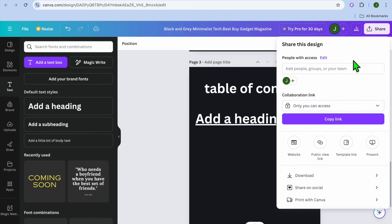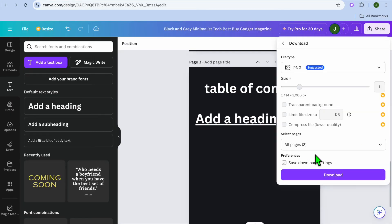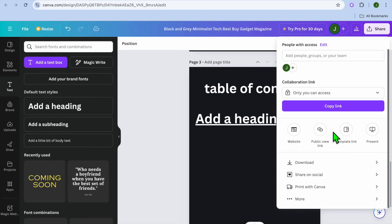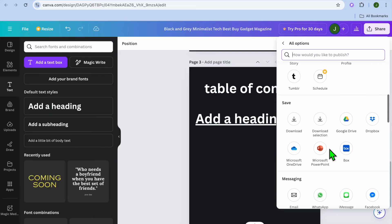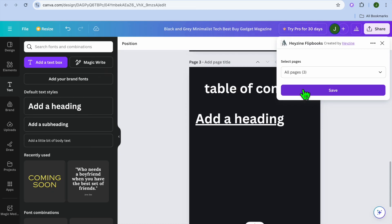Now, once someone comes to the table of contents and taps on that text, they'll be redirected to the linked page. Once you're finished, tap on 'Share' in the top right-hand corner. You can choose to download it, but what I recommend is scrolling down and tapping on 'More.' After selecting 'More,' scroll down a bit further and select the option below 'Design' — you can choose Heyzine Flipbooks or Simple Booklet Flip.